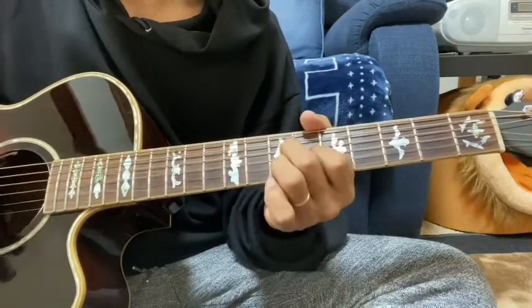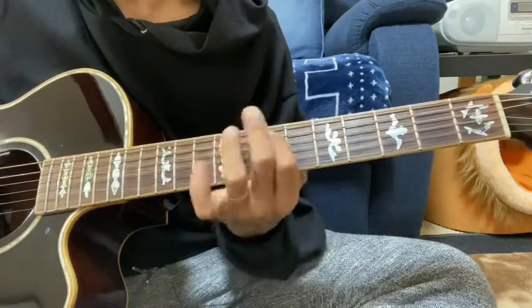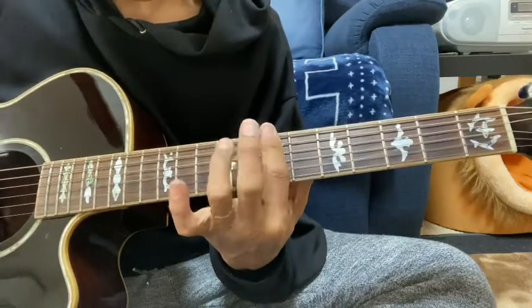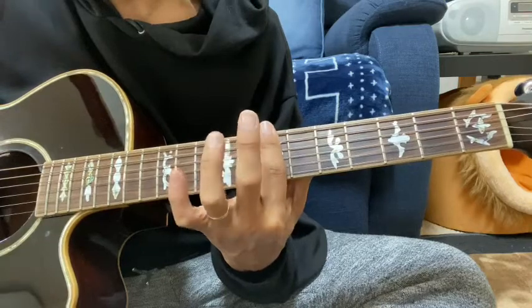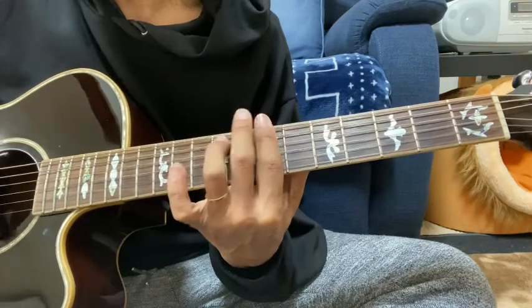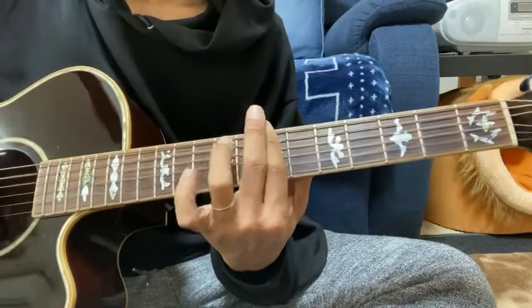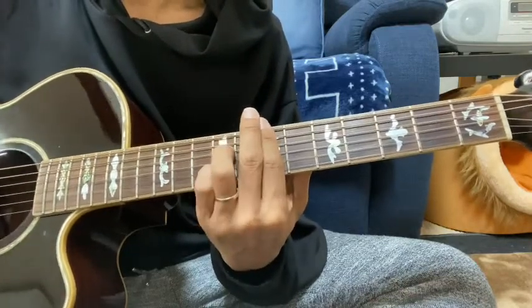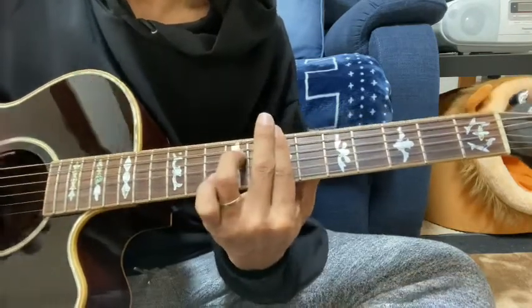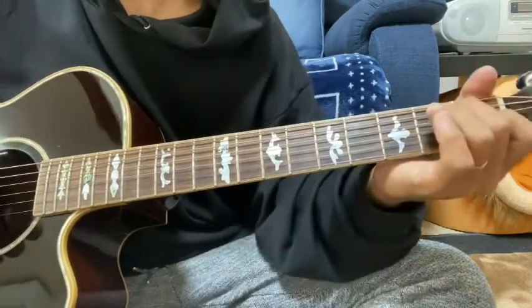3弦の4から6へ小指でハンマリング。その次にFシャープマイナーの短縮形で、4弦の7、3弦6、2弦の7。次Bマイナー7を押さえて、薬指で5弦の7から9へハンマリングして、4弦7、2弦7。その次にE7ローコードで。